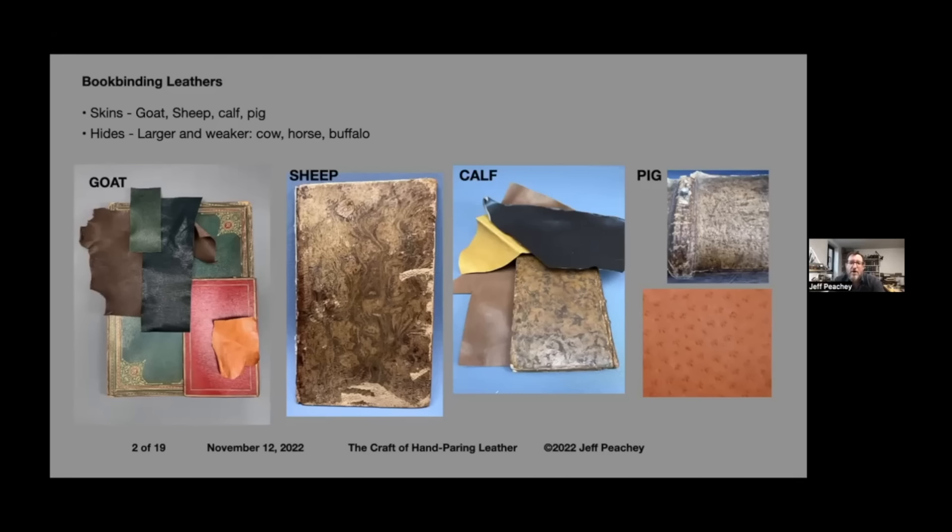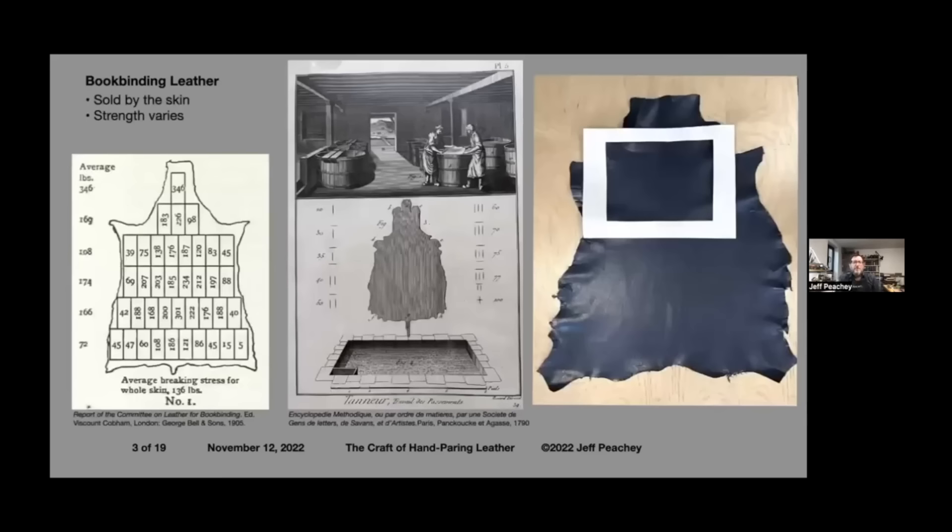Calf is probably the next step up from sheep historically. In the 17th, 18th, and 19th centuries it was considered not attractive enough for high-end books and not durable enough, so a variety of decorative techniques were applied — you can see one in the front has a staining, or what was called marbling in the 19th century. Pig was used earlier, and the skin is easily identified by the three little hair follicles that go completely through the grain layer. Calf is very smooth.